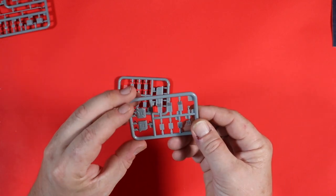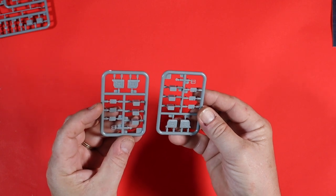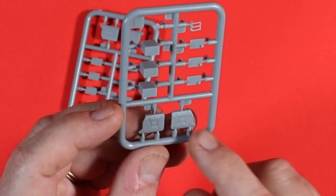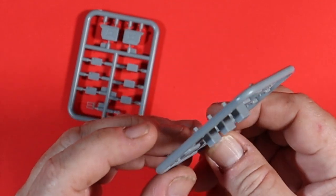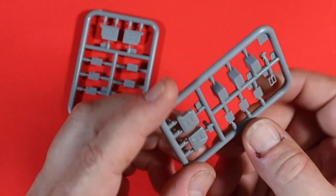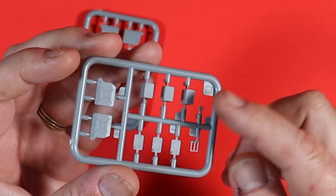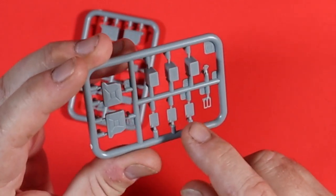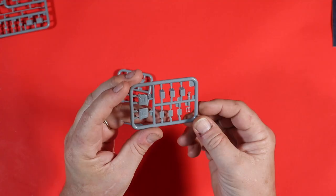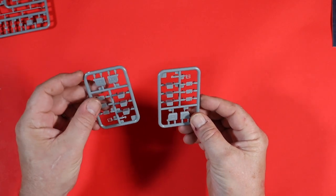There are two sprues here — this is Sprue D, and these are your water cans and fuel cans. Nice surface detail on the fuel cans, which go together in three pieces, and water cans too. There's nothing written on them, they're plain, which is fine. The detail at the top, which is mainly the part you're going to see, is nice and crisp.